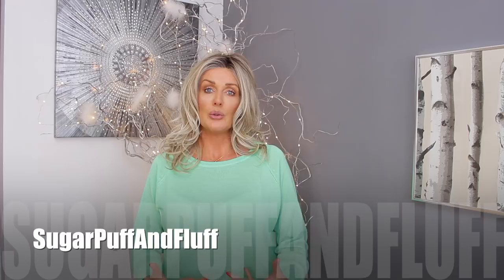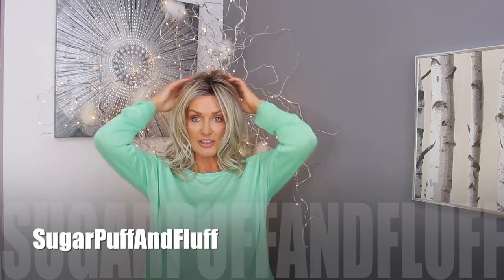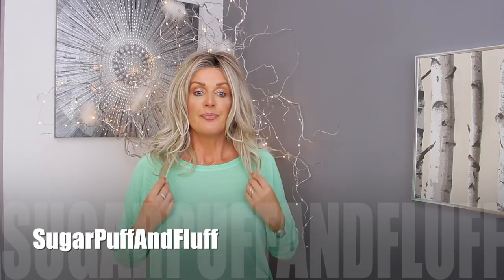It is quite expensive because of the 100% hand-tied cap and the True to Life fiber. I would say if you're an everyday wig wearer, this would be a wig for a special occasion. Of course you can wear it every day, but considering how long it is and how delicate, I wouldn't wear it every day.